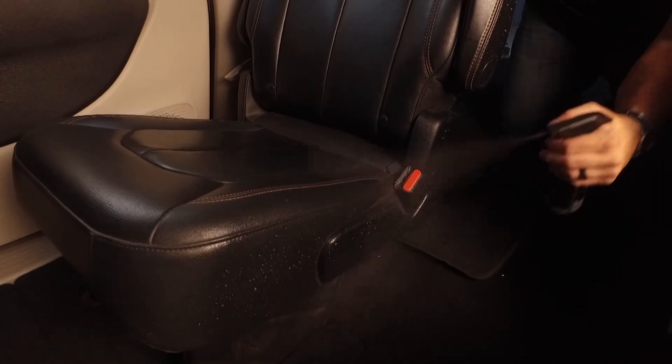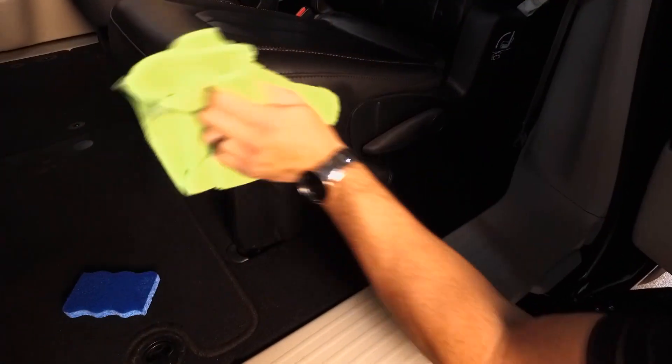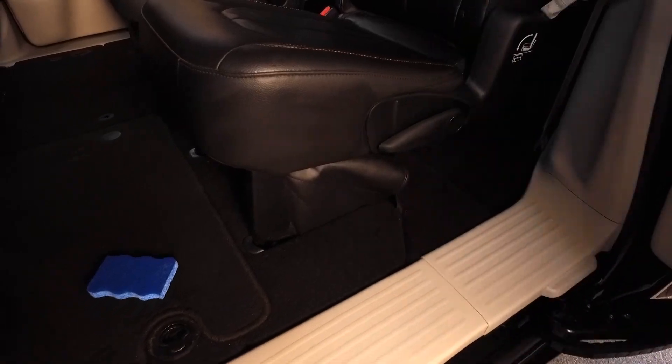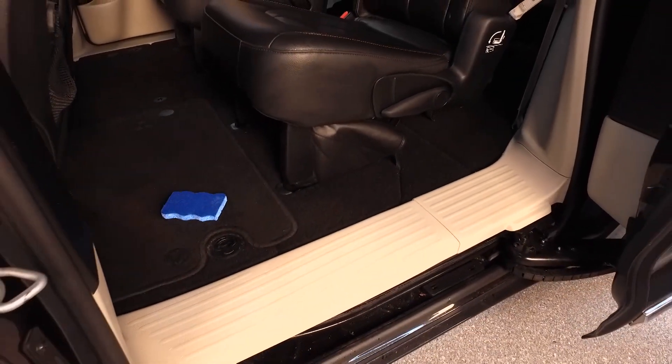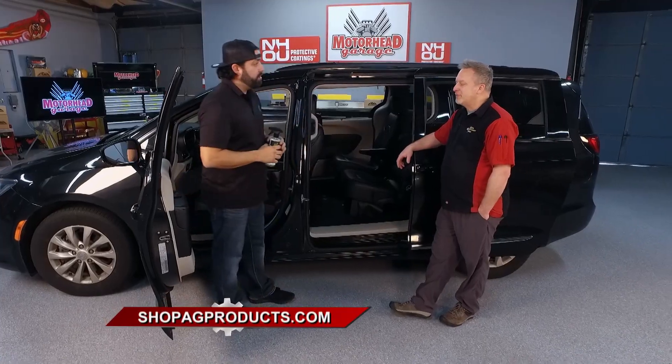If I buy a bottle like that, how long is that going to last me? Oh, this is going to last you quite a while. That's why we cater more towards detailers and shops, because they can get a good ROI on this. You can get your money back out of it. Sixteen bottles just out of this one little bottle of concentrate. Professionals are using it, and you can use it at home. You can find everything in the AG Products line at ShopAGProducts.com.